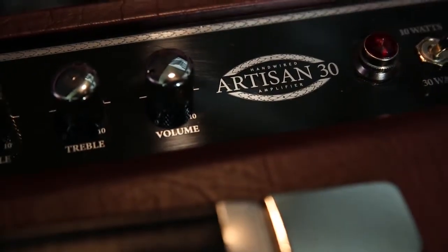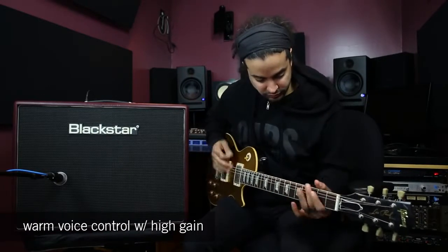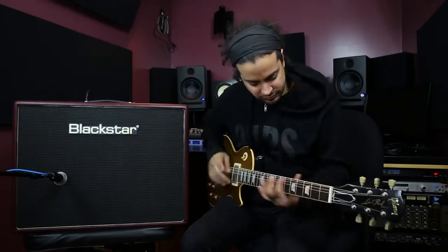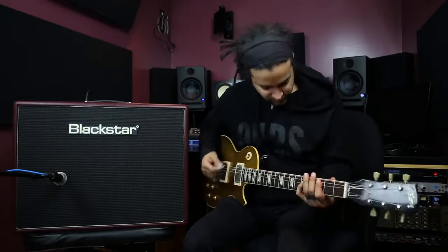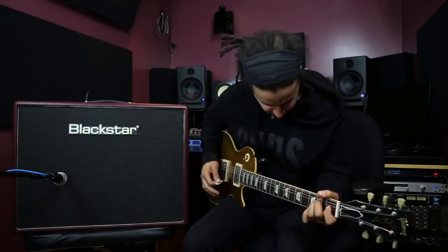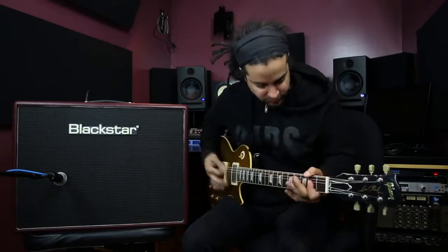Now I've cranked the gain and switched it over to warm to get a fuller tone. I want to dig in and play some heavy rhythms.